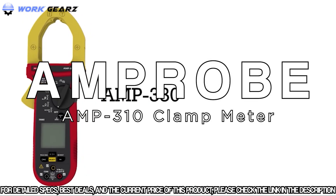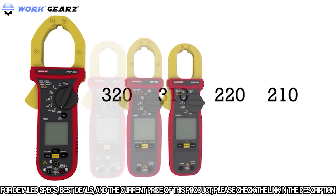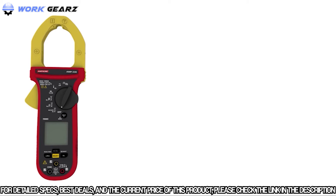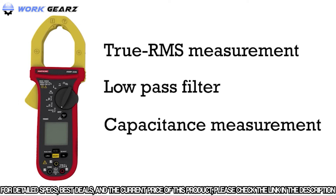Introducing the new AMP 200 and 300 Series TRMS clamp meters, built to deliver accurate measurements in challenging electrical, HVAC, and motor maintenance environments. Features include true RMS measurement for noisy environments, a low-pass filter for variable frequency drives, and capacitance measurement for start and run capacitors.